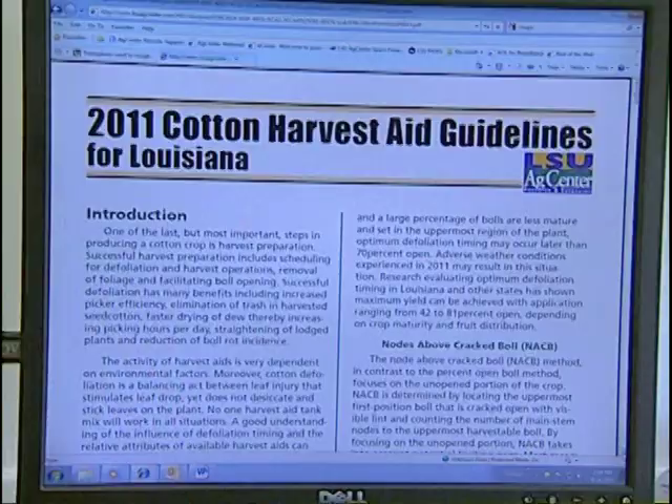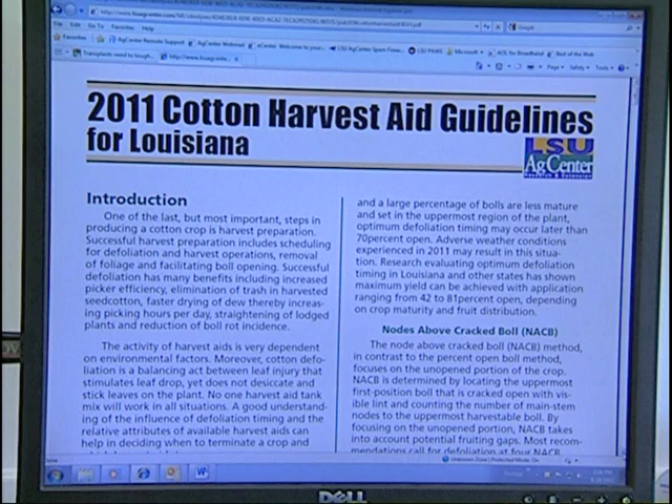To find out more information on the materials that can be used for cotton defoliation, their strengths and weaknesses, and the rates at which they can be used, you can go to lsuagcenter.com on the cotton web page and find the cotton defoliation guide for more specifics on the individual materials.